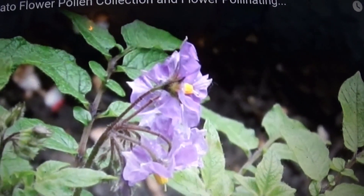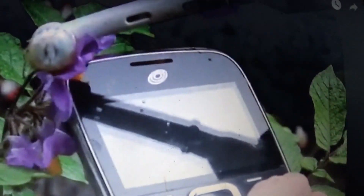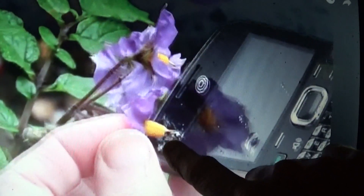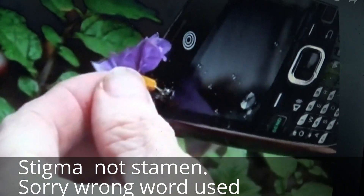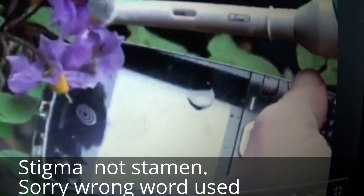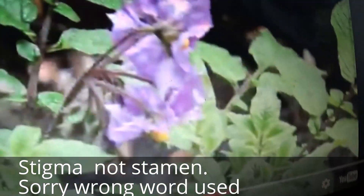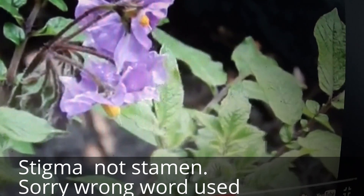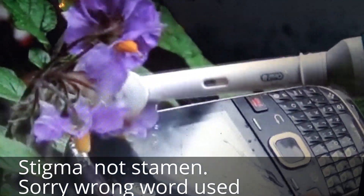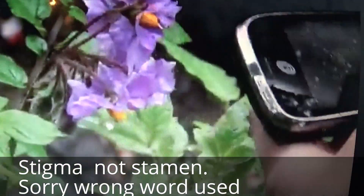My friend Tree Leaves posted this video in the garden group I have on Facebook and agreed to let us share it here. She's using a toothbrush to vibrate the pollen from the anthers. The anthers are the yellow part on the flower, and then the stamen — this tiny little thing sticking out — is the stamen, and you want to put the stamen into the pollen. The cell phone shows up like a mirror and you can really see the pollen well in it. I thought that was a great idea. I'll put a link to her channel.